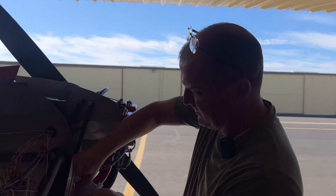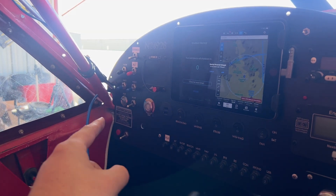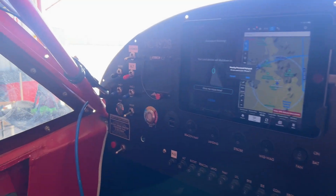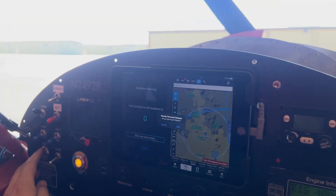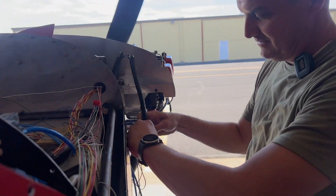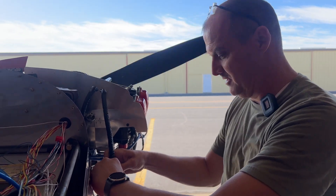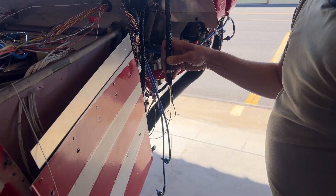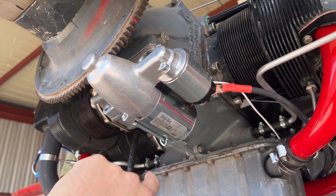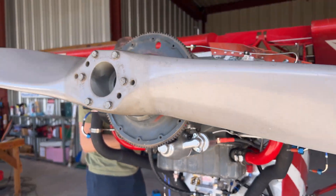Now we're ready to prime the oil system. Duane undoes the oil line, I throw the master, and we push the start button so it spins fast enough. Clear! Master is on — and there it goes! I can't believe that worked. Duane tells me it's because of the new Skytech starter they provided for the airplane. That thing can really throw the engine — I'm excited that worked.